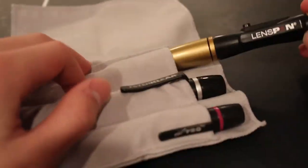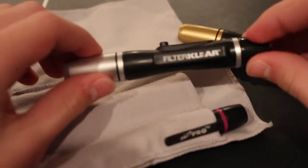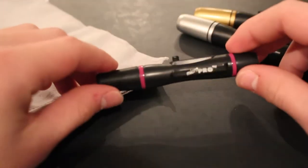It comes with three lens cleaning pens: one of them being the Lens Pen Original, the Lens Pen Filter Clear, and the Lens Pen Mini Pro.